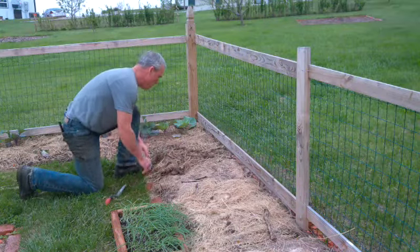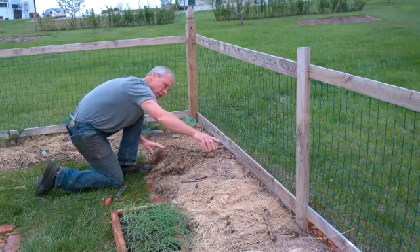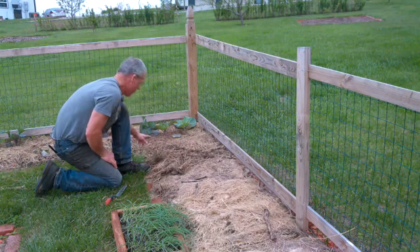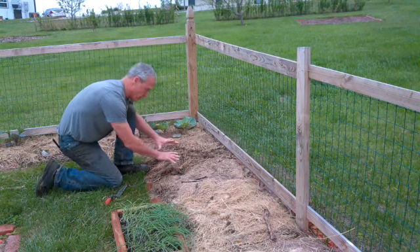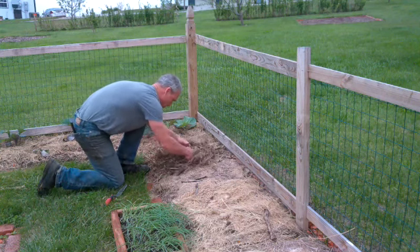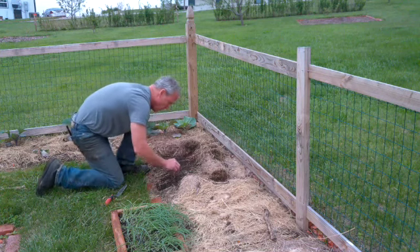We've got the onions out here. Cucumbers are going to grow along the fence here — I'm going to have a trellis there for them. The cabbage is over here, so the onions are going to go along the front of this bed. I like to get as much in an area as I can, so we're going to move the mulch back.